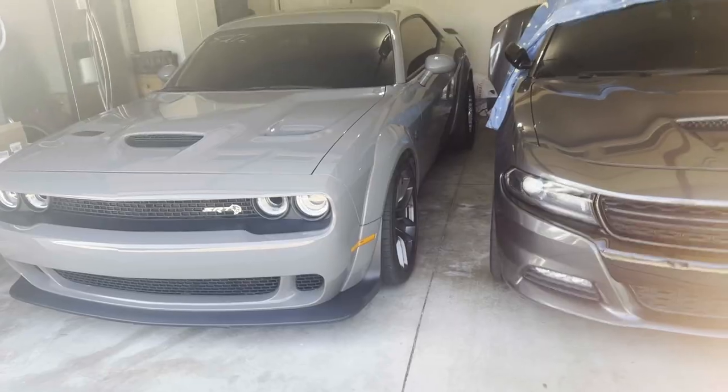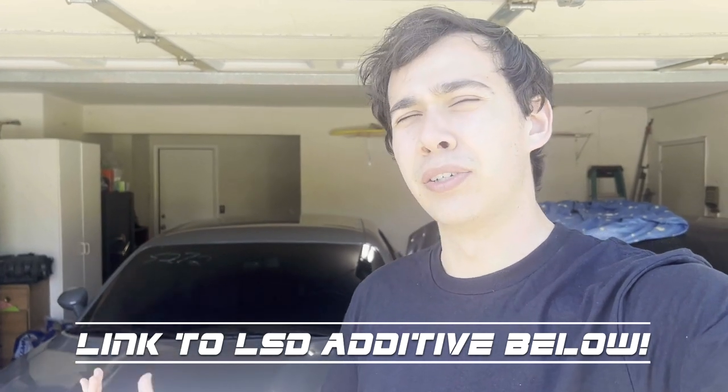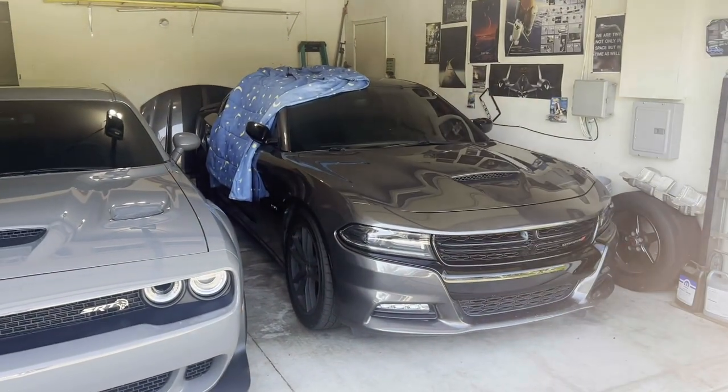One thing I forgot to mention in the install: don't forget to top off the fluid in the diff. Sometimes they're a little low, and if you buy the diff used, they probably don't have fluid in them because the seller emptied it. When you first install the diff, go easy on it for a few hundred miles. Make sure the fluid you use is the correct weight and has the limited slip additive from Mopar. I didn't show the filling process because if you can install a diff, you can fill it up — it's pretty straightforward.